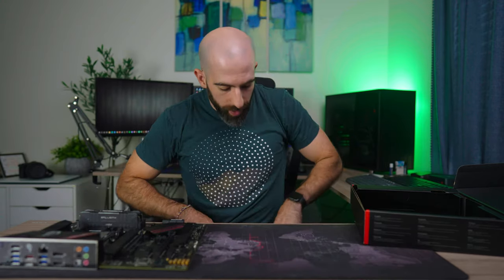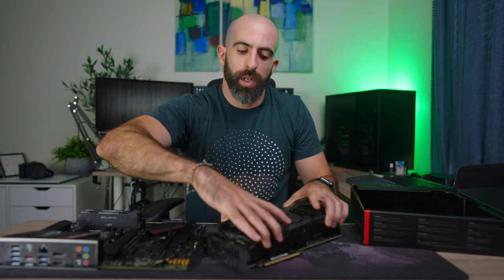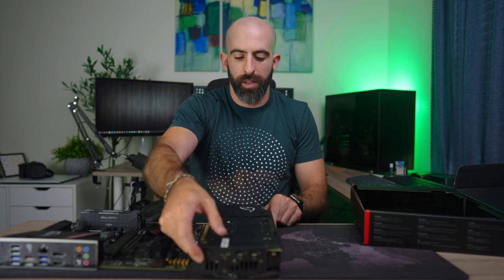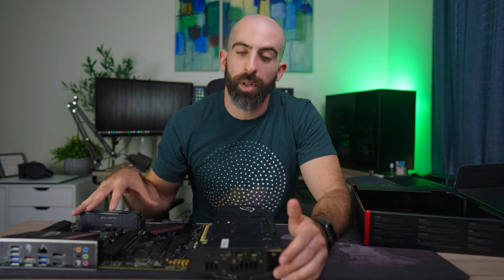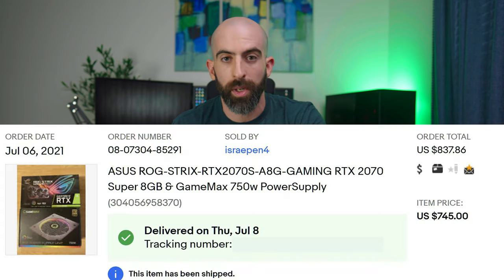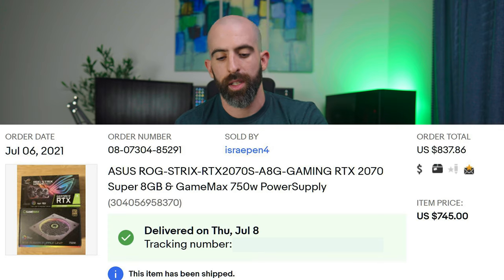This wouldn't be a gaming machine without a graphics card. We have an Asus ROG Strix RTX 2070 Super — and I paid too much money for it on eBay because getting a graphics card right now sucks.